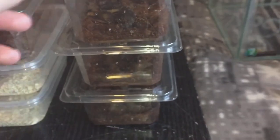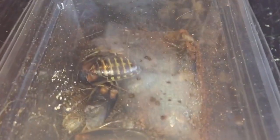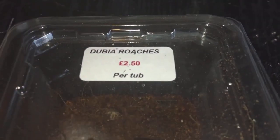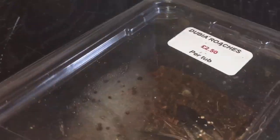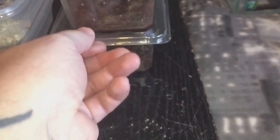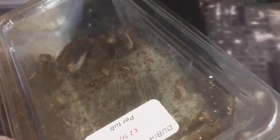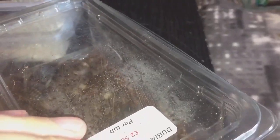Next up I have some dubia roaches — these three here. These are fairly big dubia roaches, two pound fifty per tub. I bought three of these, so these will go into the enclosure with my red runners.